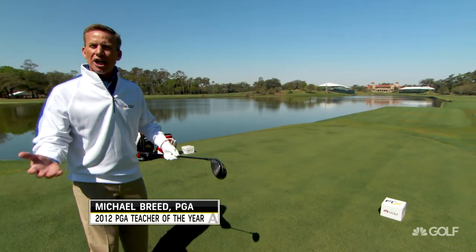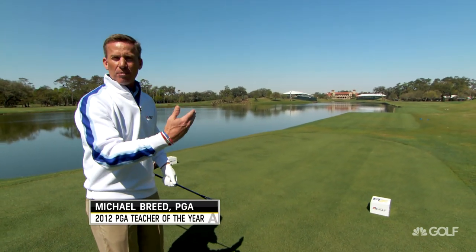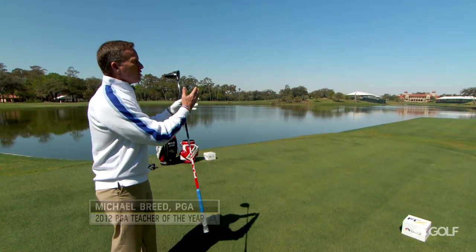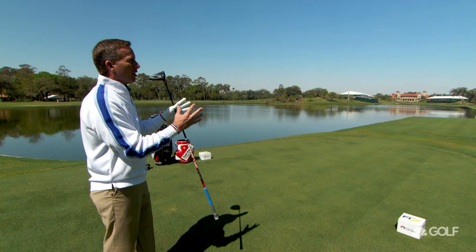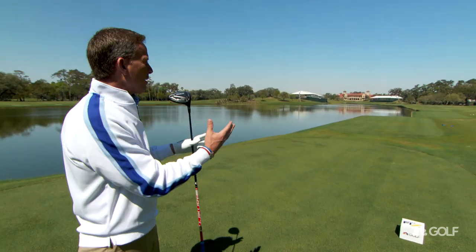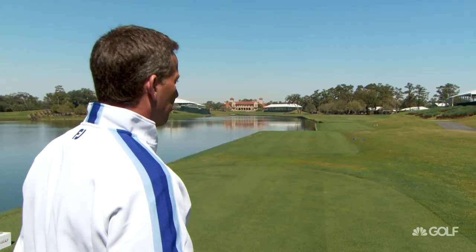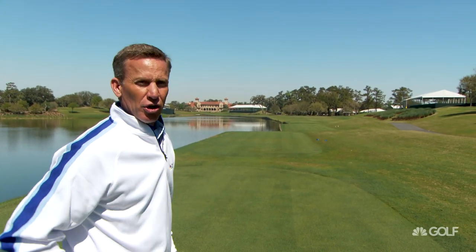You've got to figure out what shot you're going to hit. Do you predominantly hit the ball left to right? Do you predominantly hit the ball right to left? And then how does the shot that you normally play fit into this fairway? For the sake of argument, let's say you're a person that likes to cut the ball — this is going to be a really hard shot for you.